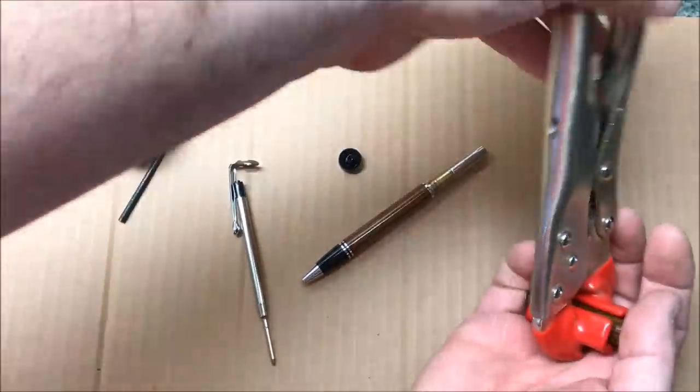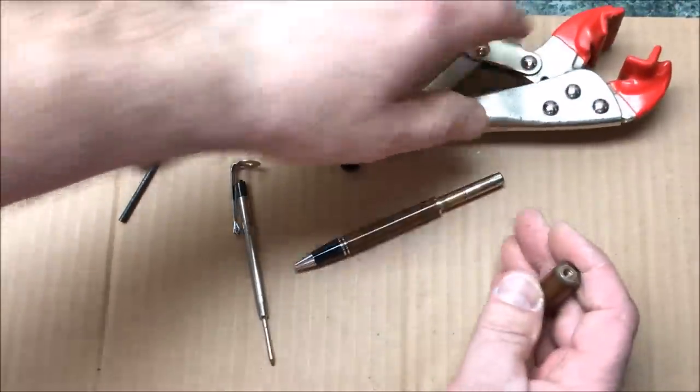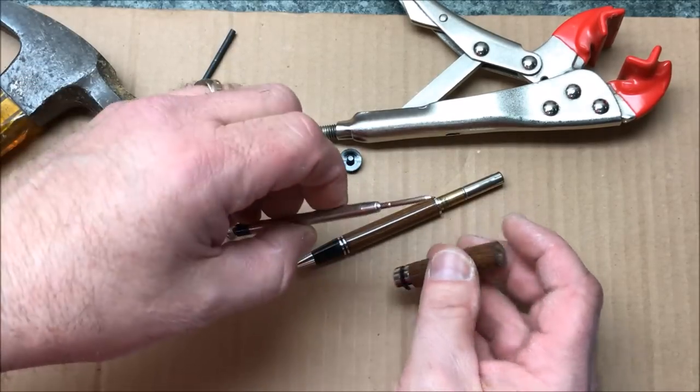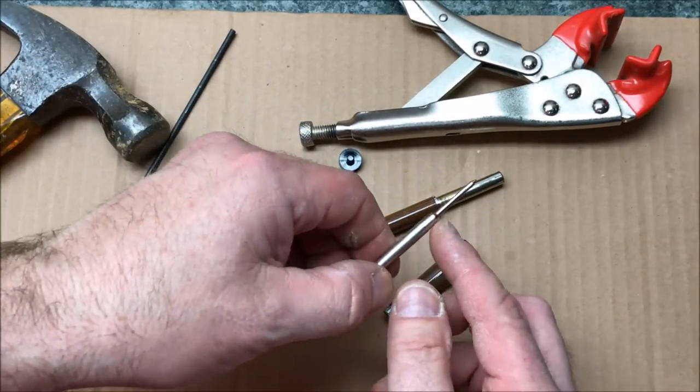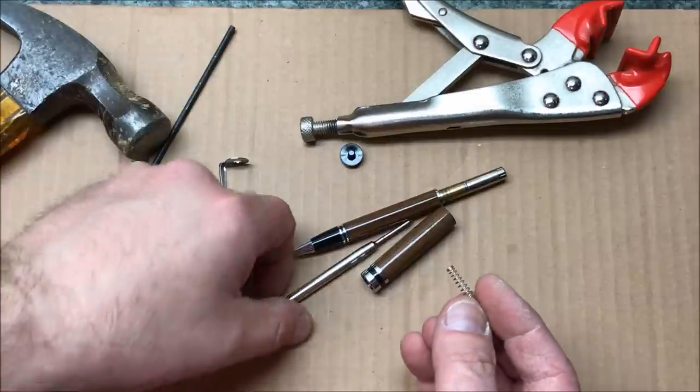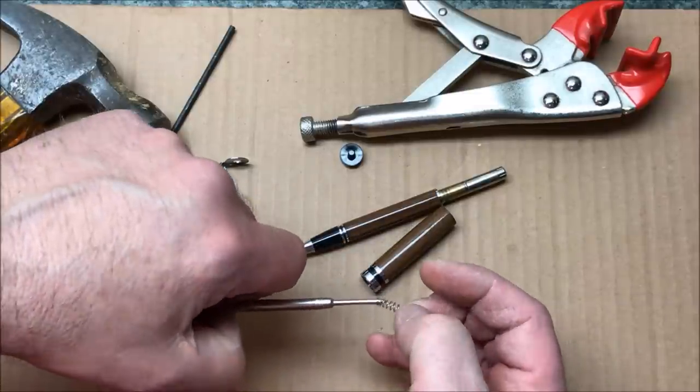The second part of this is when it hit the ground, the two pieces came apart and the spring blew apart. I have a couple of springs in my shop, so I'm going to grab another spring, and then we're going to reassemble this pen. I've grabbed one of those springs, and I'm just going to slide it onto the end of the ink refill.